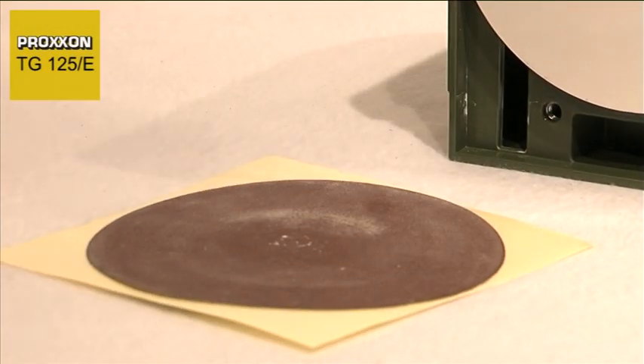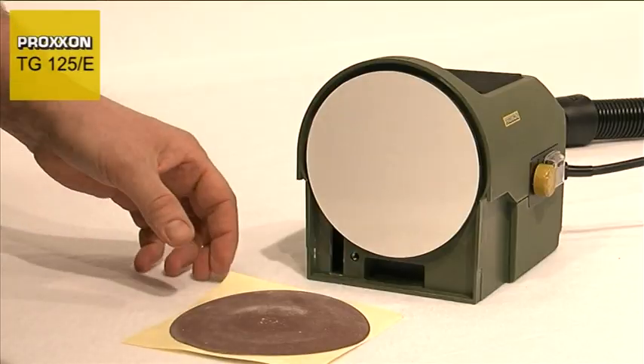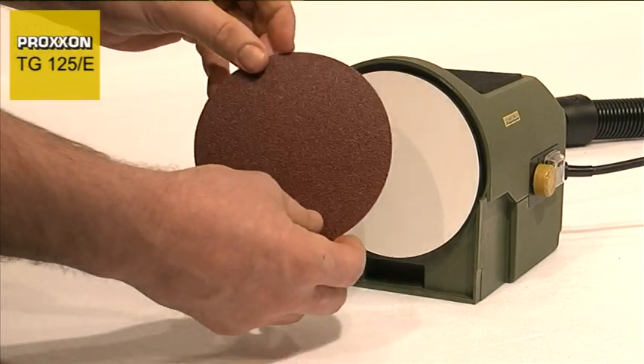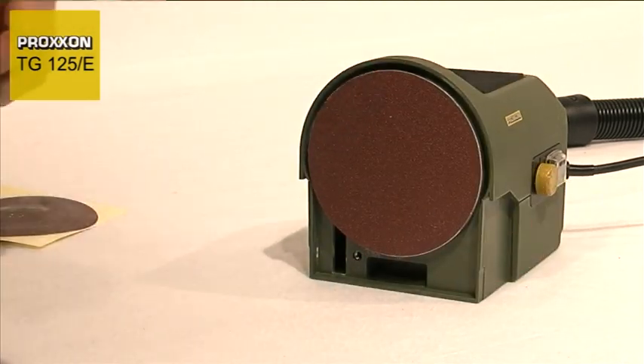The sanding discs are coated with silicon film, as is the case with the larger TG250E. For those of you who frequently work with different grit sizes and consequently need to change sanding discs regularly, you will appreciate the lightning speed at which this can be achieved. The sanding disc can be changed easily and quickly and you can continue working without delay.